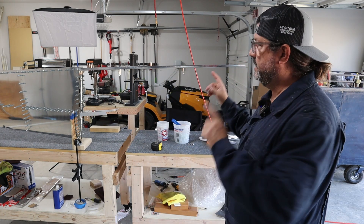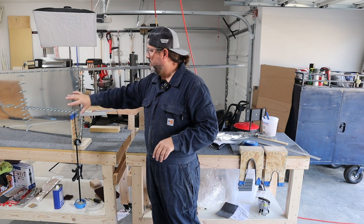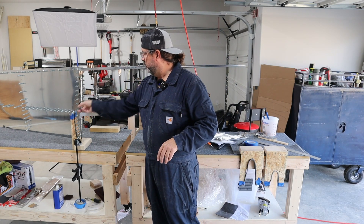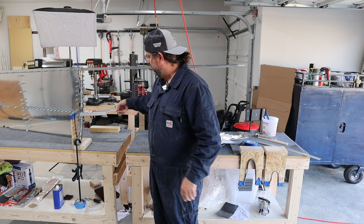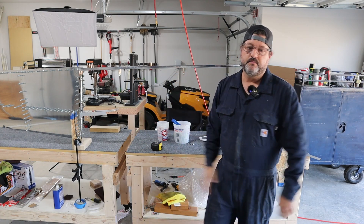So I'm going to get started on this side now. The first thing I have to do is disassemble all of this, drill a few more holes in the tabs on that side, and then I'll start doing all of that over here.